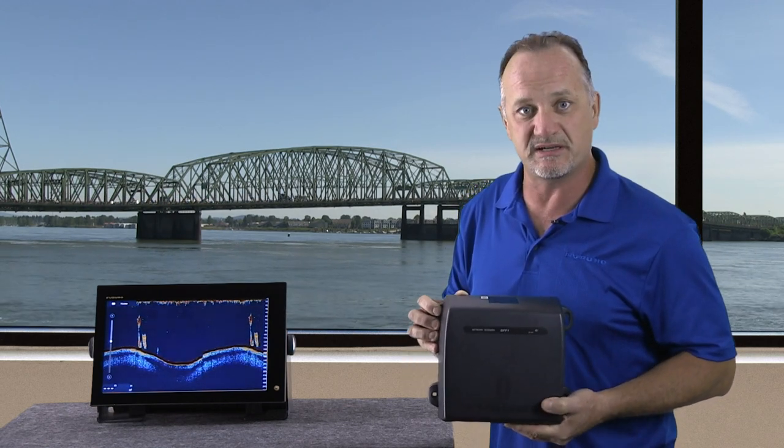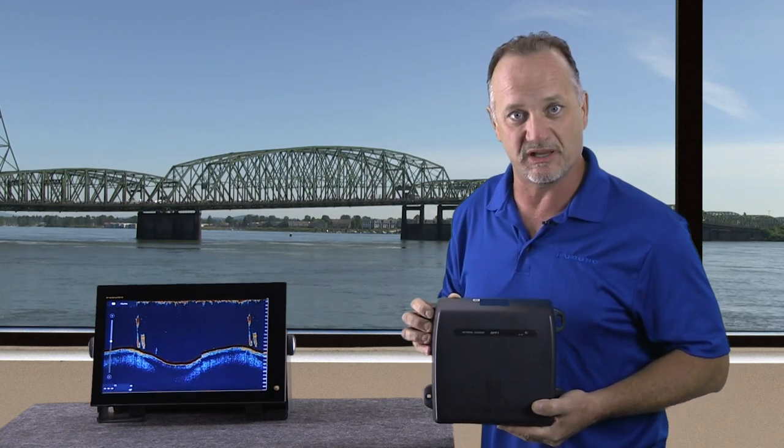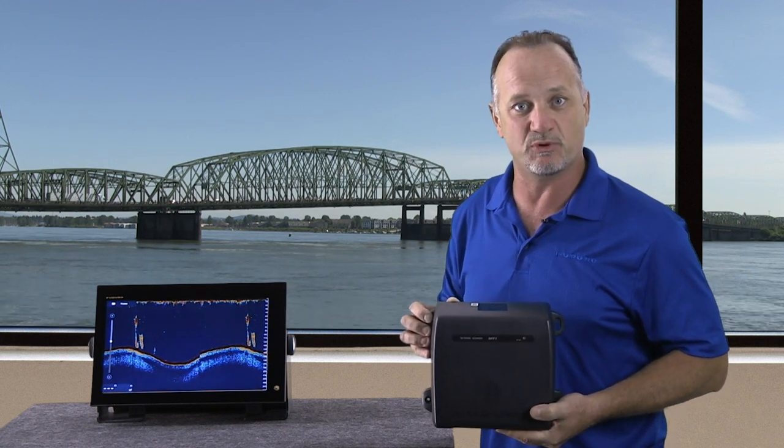That helps you target species and look at the bottom detail in ways that just wasn't possible with the DFF-1. Let's take a look at how it looks on the screen when we turn on some of the BBDS-1 features.